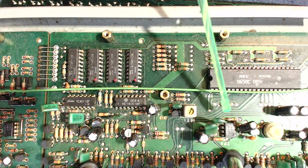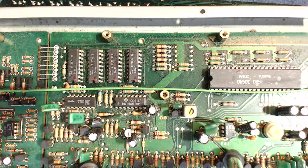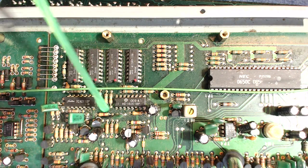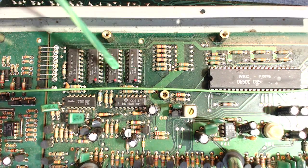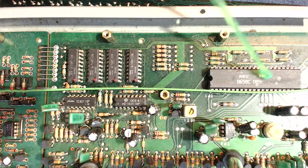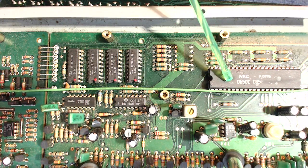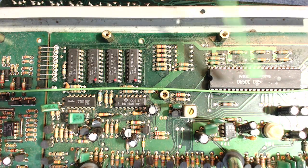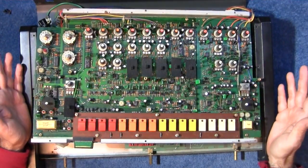Quick look at the chips: here are the JRC — Japan Radio Corporation — 4558s, which are dual operational amplifiers. There are loads of those all over the board. This is a 4011, just a two-input NAND gate. This here is an analog multiplexer, basically a digitally controlled analog switch. Here is your memory — these D444C chips, which are 4K SRAM chips. And this here is basically the brain — the TL606. I last saw one of these on eBay second-hand for about 70 US dollars, so they're very precious and hard to get hold of.